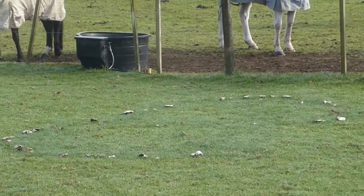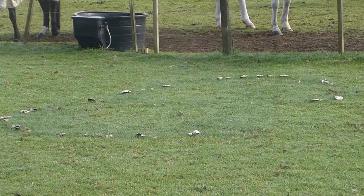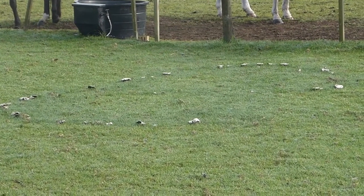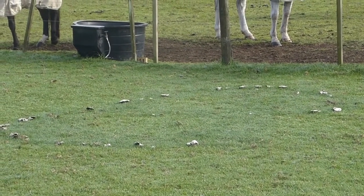These mushrooms are Agaricus, possibly Agaricus campestris or Agaricus arvensis, close relatives of the button mushroom that you buy in the supermarket. So let's go over and have a closer look at these guys.